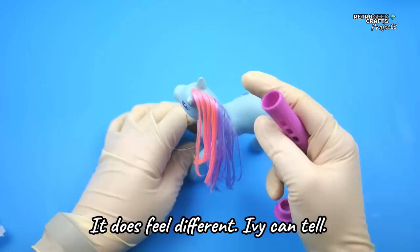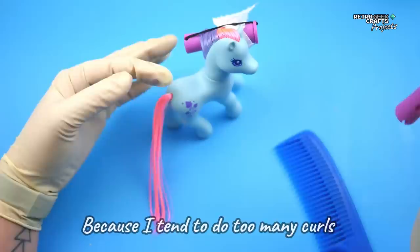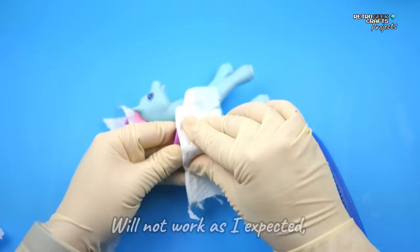So now I'm going to use my perm rollers. In this case I'm just going to use one for the mane and one for the tail, because I tend to do too many curls, too tight ones. And although this will not work as I expected, I'm trying to go for a more relaxed style.